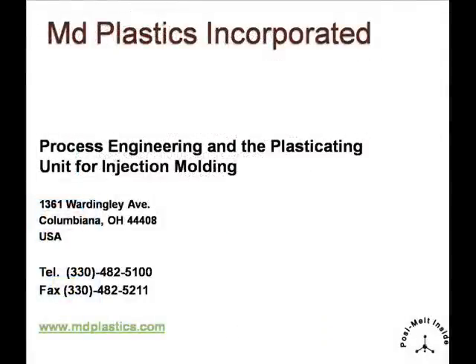Thank you for taking the time to learn more about our products for injection molding. If we are fortunate enough to become your vendor, I think you'll see we understand resins, the process, and our products will bridge the gap between practice and theory, allowing your company to become more profitable.